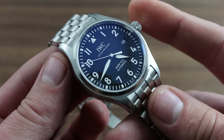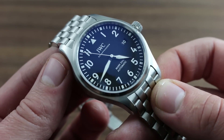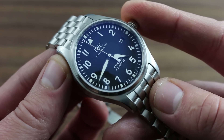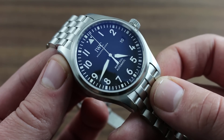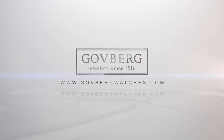Moreover, only these agencies are authorized to back the work performed and the parts provided with a factory warranty from IWC. To learn more about the proper care of your IWC Pilot's Watch Mark 18, call into our website, goffbergwatches.com, and speak to our luxury timepiece experts.